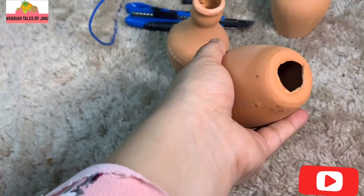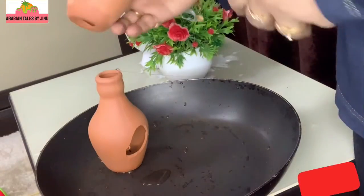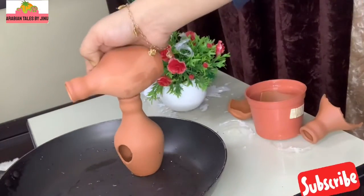There is a hole. Using a cutter, we will cut the hole. The next one will be cut as well. The plastic pot has already been cut.